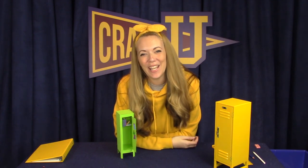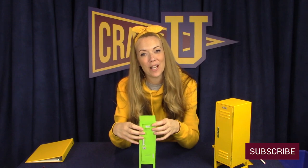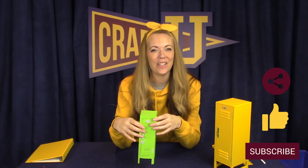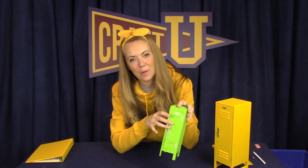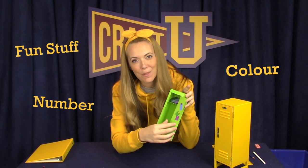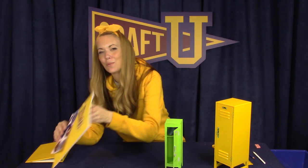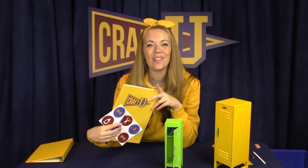I had so much fun hanging out with you on campus today. If you want to hang out and make some more cool stuff together, you can subscribe to this channel. You can also like the video or share it with a friend, or leave me a comment down below. Let me know what color you made your locker, what number you put on it, or some of the fun stuff that you put inside. I'll choose one super crafty commenter and send them some cool Craft University gear.